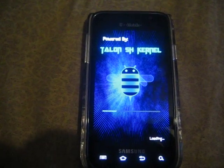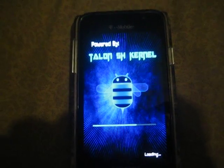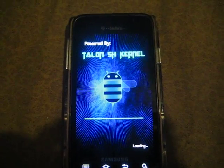And as you can see, it comes with a Talon Simply Honey kernel. A lot of people over at XDA say that it breaks the GPS. I've actually had it work pretty damn good. Can't complain — better than Bullet, actually.